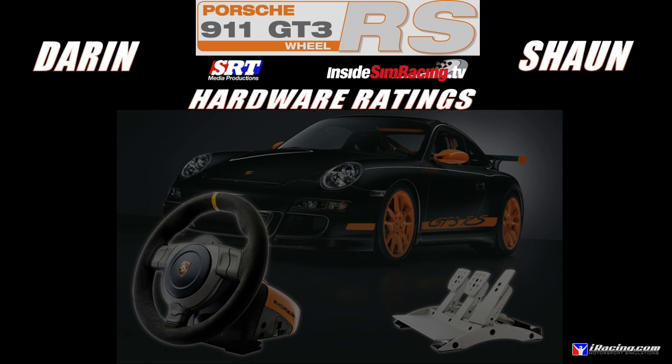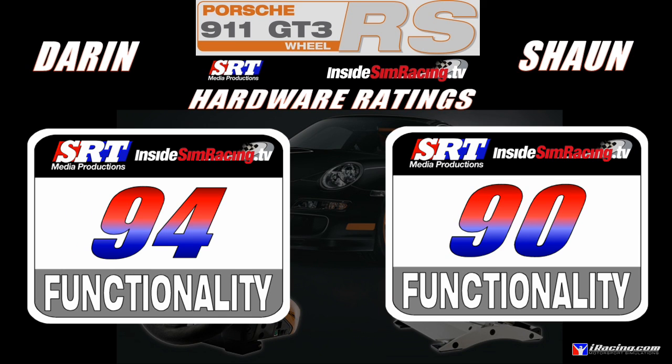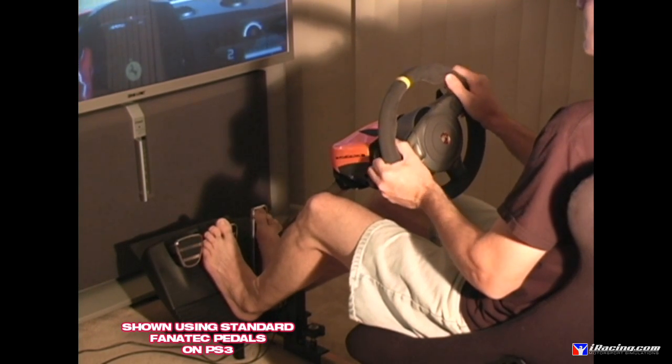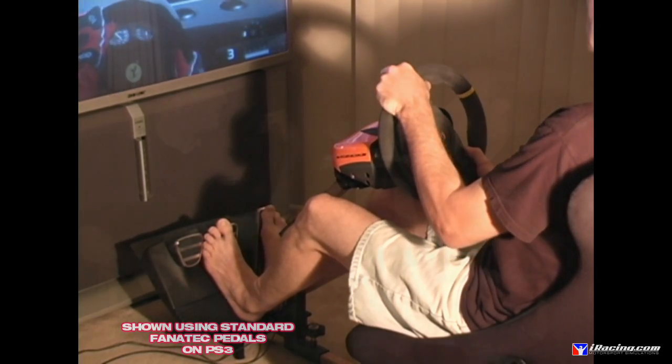Functionality: I gave it a 94, Sean gave it a 90. The display and on-the-fly adjustment are the highlights — you can tune force feedback strength, rotation degrees, and vibration motor intensity without alt-tabbing out of your sim. There have been times I switched sims, forgot my settings, and being able to adjust right on the wheel saves the session. The PS3 compatibility with the pedals and the overall adjustability of the pedals contribute to this high score.